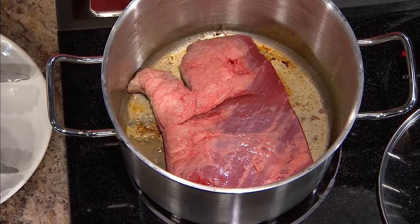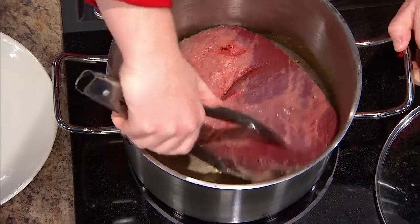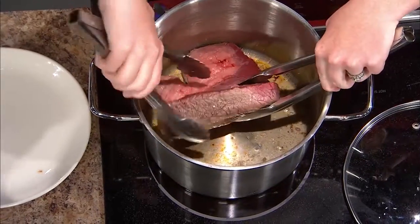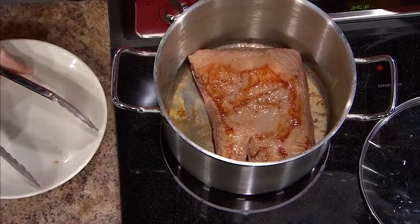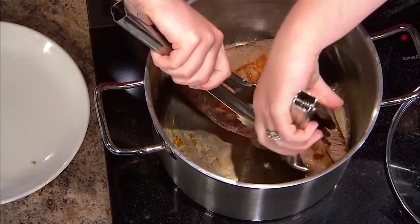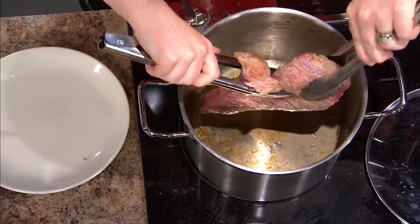You've already got a brisket started here. I went ahead and added a little bit of olive oil into my stock pot, and I'm starting to brown both sides of the brisket. This is a braised recipe, so we're going to add some liquid to it and cook it until it's fork tender — it's just going to melt in your mouth. It's another alternative to what you're traditionally using your brisket for, like smoking or barbecue. We've gotten it a little nice and brown, we're going to brown both sides, and then we're going to start adding some of our aromatics to give it extra flavor.